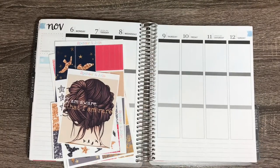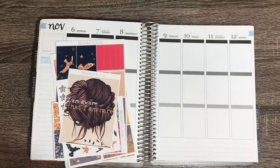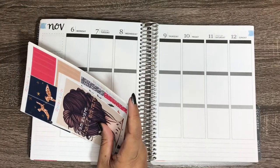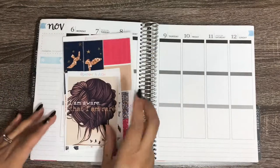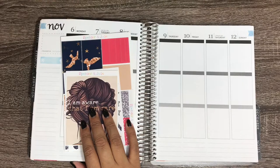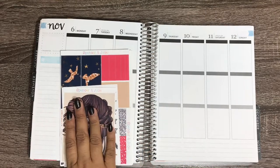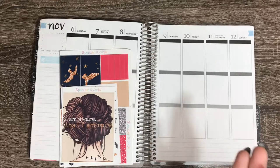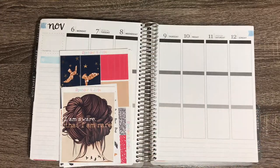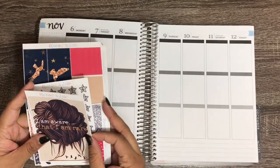Hey guys, welcome back to my channel. I am so excited to be filming this plan with me today because I am using a kit that I absolutely love. I actually purchased this kit several months ago and it is still available on their shop, so I will link it down below. The kit is from Spencer and Jude, and I immediately fell in love with it — it's so unique and the artwork really makes me think it's a special kit.